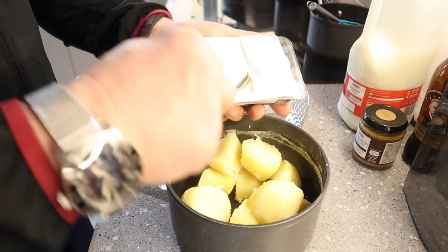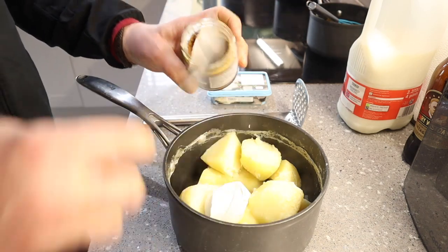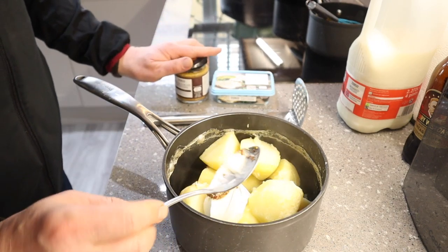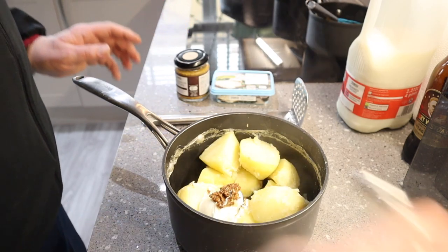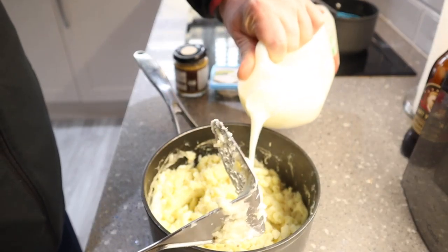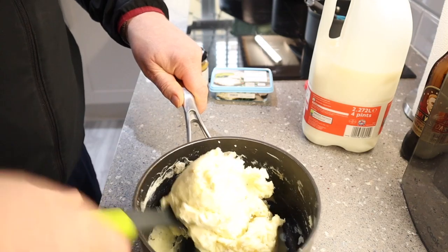Then I let it simmer on a low heat whilst I started on the mashed potatoes. Now, I love mashed potatoes and everyone's got their own way of doing it. For me, I like to add a big dollop of very low fat cream cheese, about half a teaspoon of wholegrain mustard, a bit of salt and pepper, not too much. And then to make it a really nice smooth mash consistency, just a dash of milk, and I really give that a good pommel in to get a really nice smooth mashed potato.